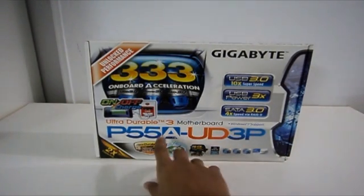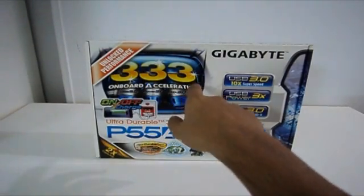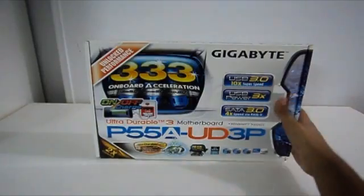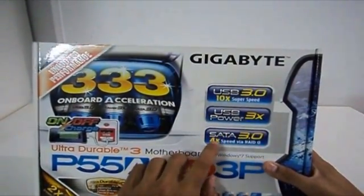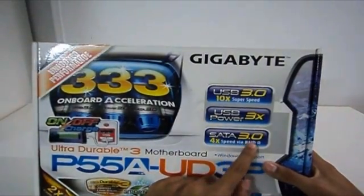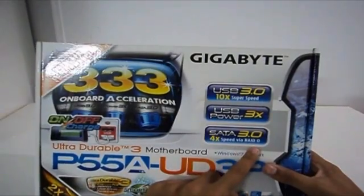This is the P55A-UD3P which supports USB 3.0 with 3x the USB power, and supports SATA 6Gbps which is SATA 3.0, 4 times the speed via RAID 0.